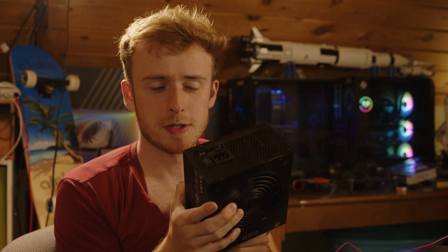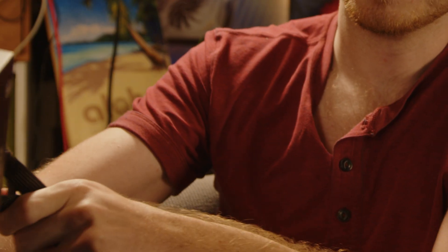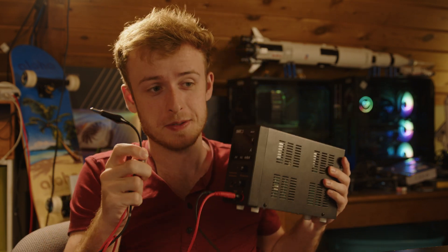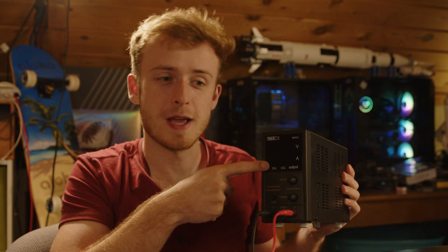In order to do this video, we're going to need a power supply — not a computer power supply, but one of these lab power supplies. This lets you control voltage and also has some outputs. It shows how much current is going through it and how much voltage is going through it.